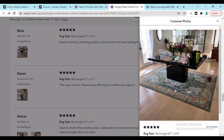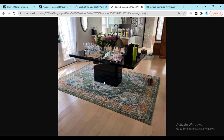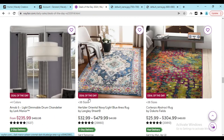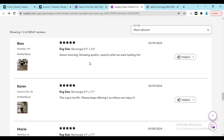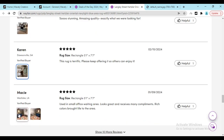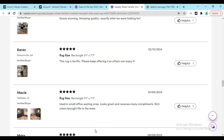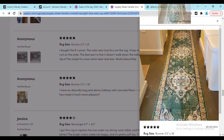Here you can see one person shared a beautiful look in the living room — it's looking really amazing. If you check out the reviews, you can see 'amazing quality, exactly the look I was looking for.' Another person shared this photo and it's looking really beautiful. Here you can see another person who just bought this recently and shared a good review. If you click 'show more reviews,' you can see people are buying it and sharing good photos.